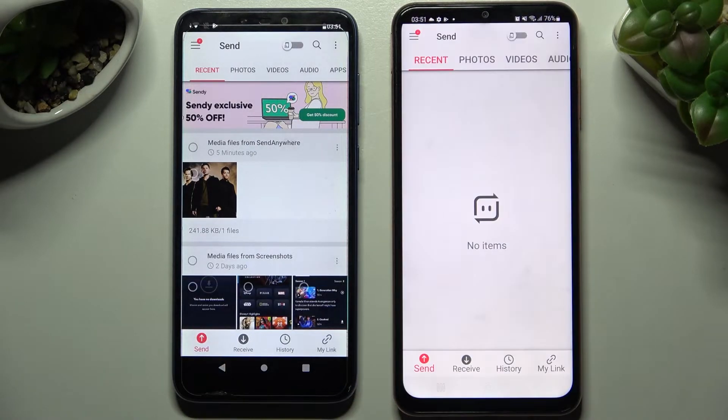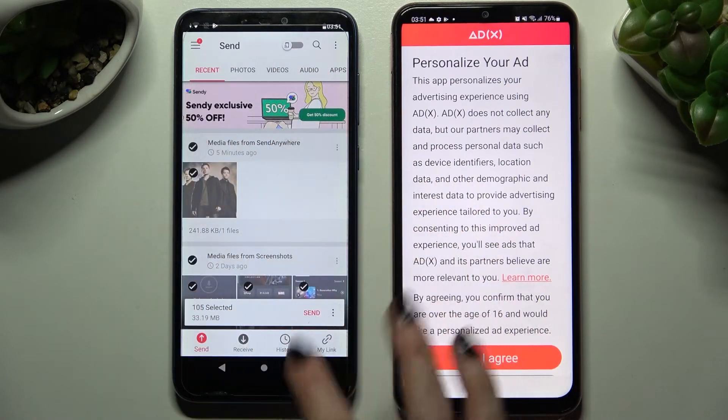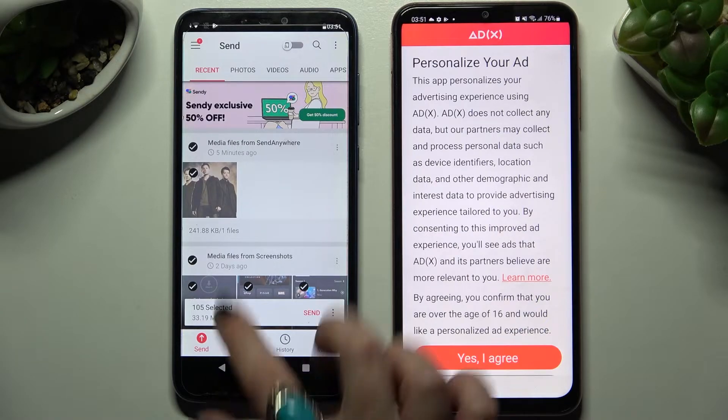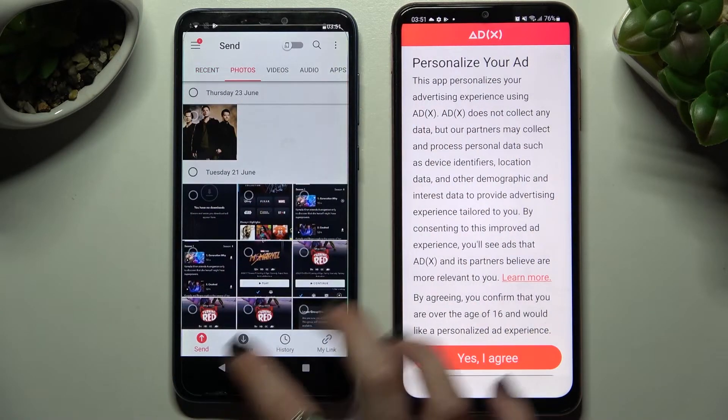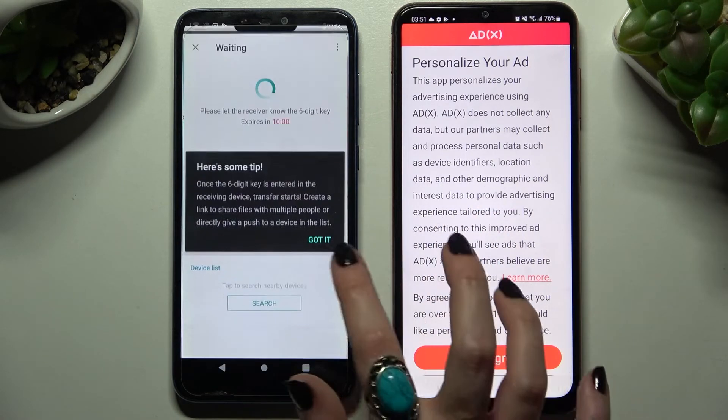Now select 'Send' on Asus and 'Receive' on Samsung. Tap on the type of files dots and choose send. This way you can choose all of the files you wish to transfer. It will take a long time though, so I'll go with only one photo. Choose send and click on 'Got it'.